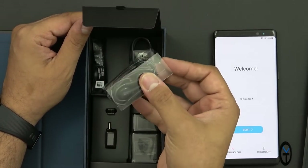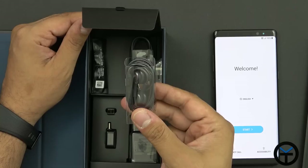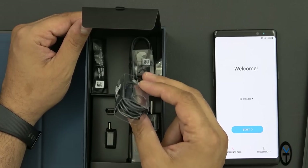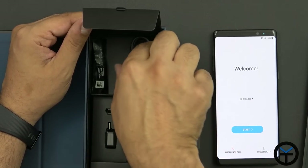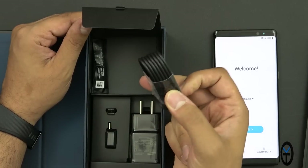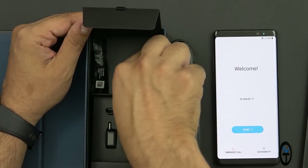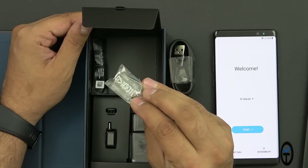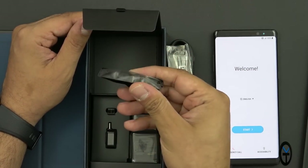We also have the AKG tuned headphones — same ones from the S8+. Not the best on the market but definitely not the worst, and still appreciated at this price point. We also have a USB Type-A to micro USB Type-C cable for data and charging, S Pen tip replacements, and earpiece tips.